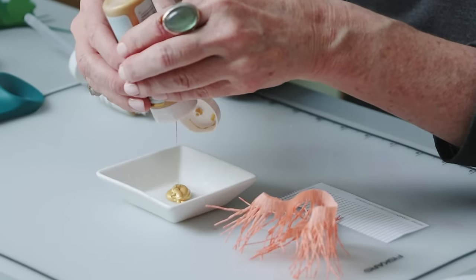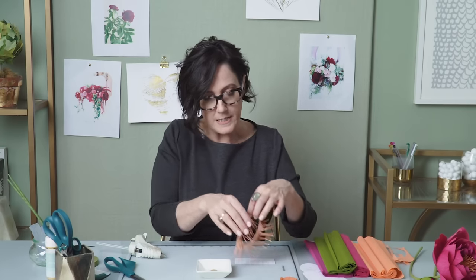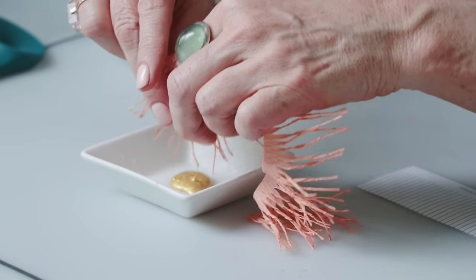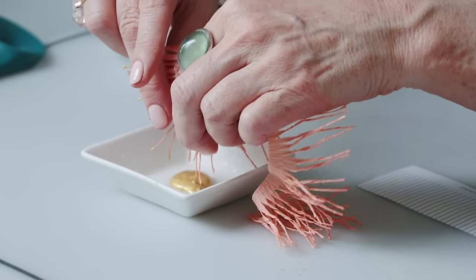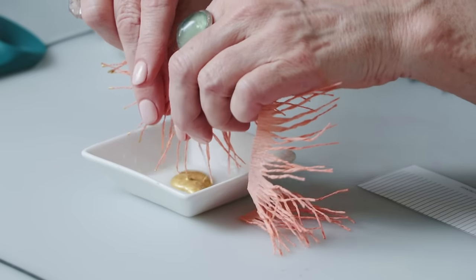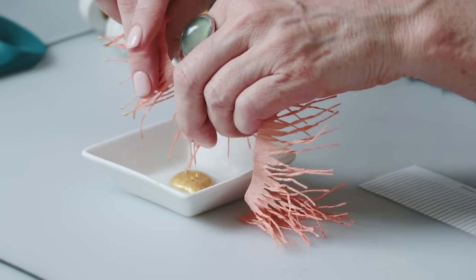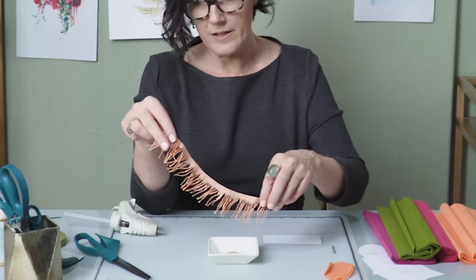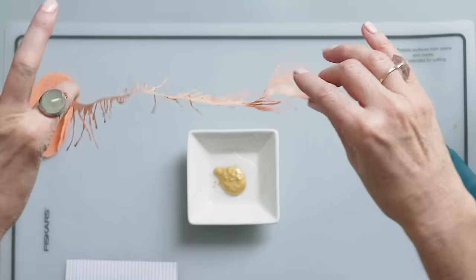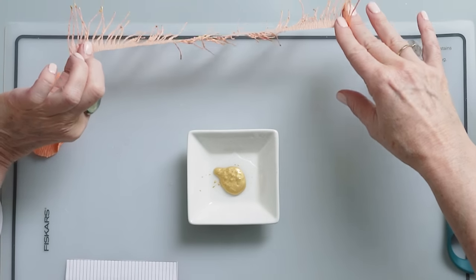I'll place this in a flat bowl — I like a flat bowl because you have all of this fringe going on and you want to have the space. Maybe four or five at a time, I'll just dip those right into the paint. I have the whole stamen strip finished and painted, so I'm just going to lay it down carefully and let that dry.